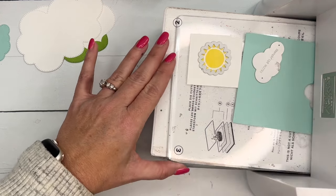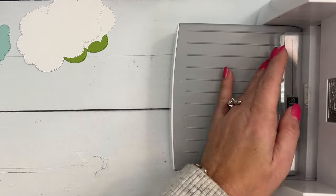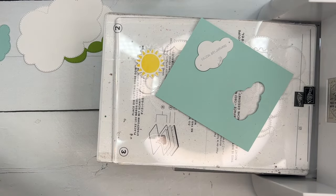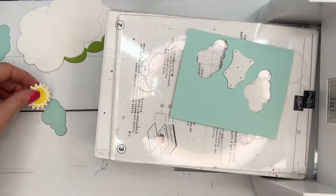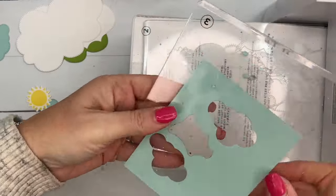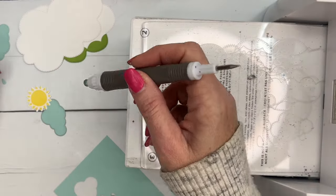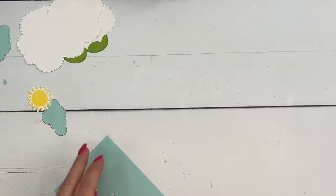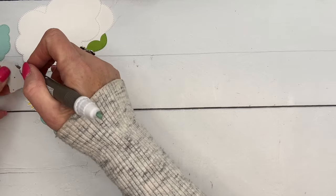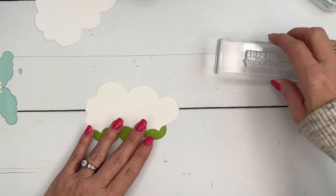Once you see all the points lining up, lock it in. One other important thing — we need the small raindrop die, so let's cut out some raindrops. These cloud dies are really great in this set, and I feel like I'll use them in lots of other projects — not just with this stamp set. I always need clouds for butterfly cards, bird cards, hot air balloon cards — there are just lots of ways to use your cloud dies.